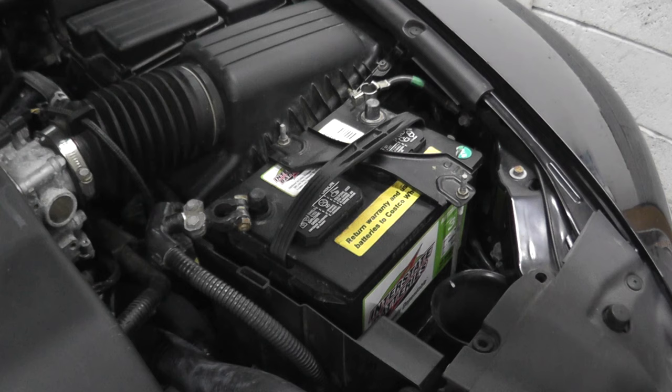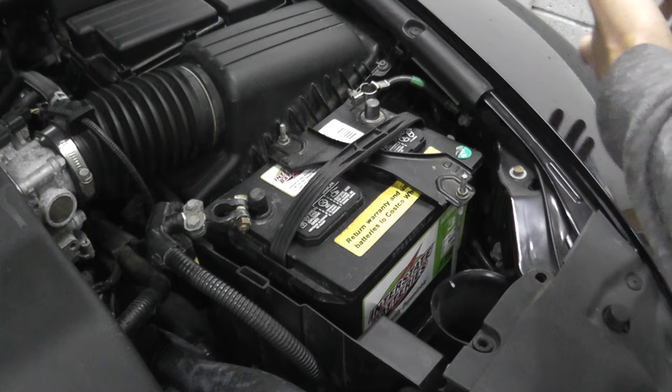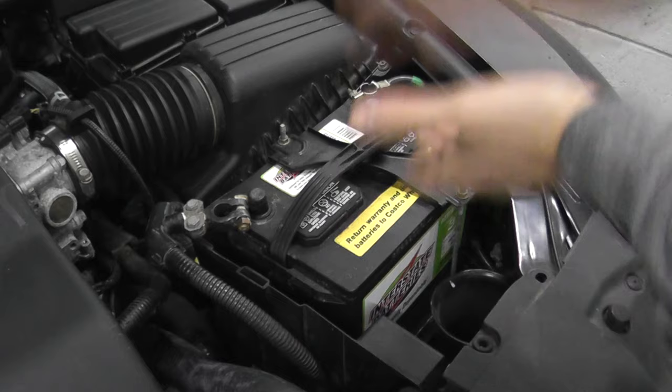That's option one. Now if you don't have something like this, what you can do is remove the battery, and if you have another vehicle or can get a ride from someone, bring the battery to your local auto parts store. A lot of times they will check the battery for you. If the battery is bad, you can get one right there on the spot, come back home, reinstall it, and you're good to go.